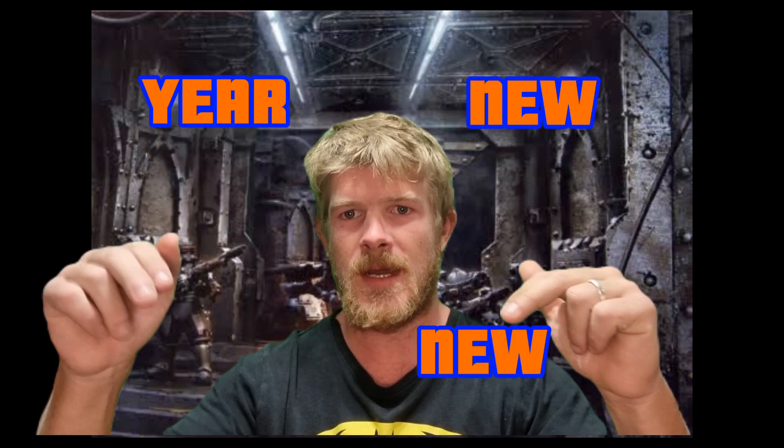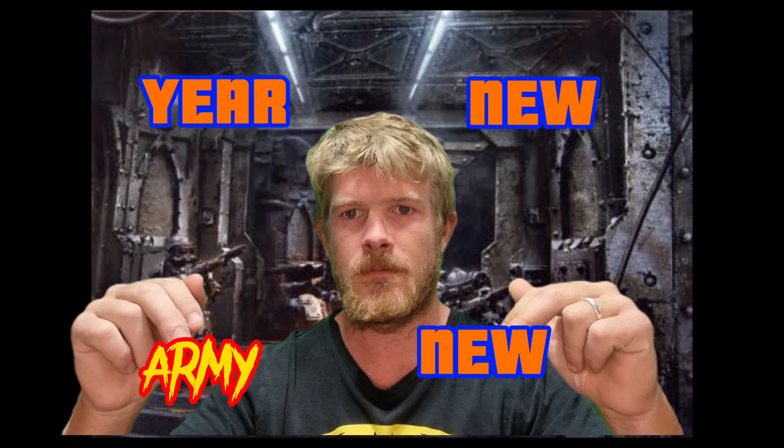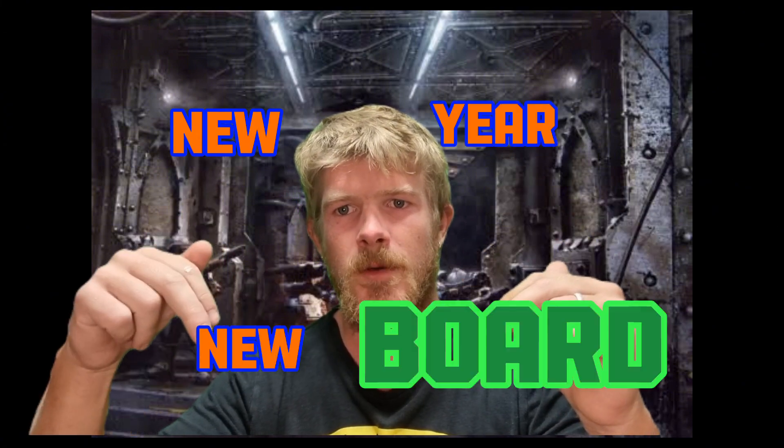We've just entered into a new year, and what's the first thing you see from Games Workshop social media? New year, new army. But we're going to change that mantra up this year: new year, new board. This year we're going to take you guys down into the underhive and create an entire Necromunda Zone Mortalis gaming board. Let's jump straight down to the painting table and get this project started.